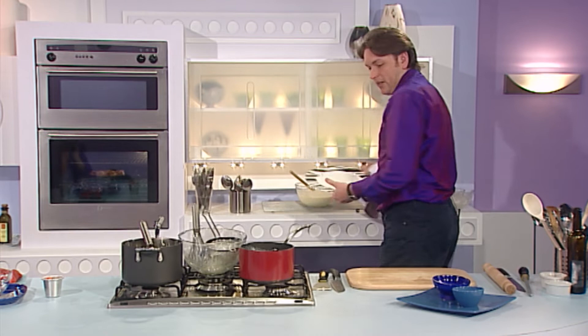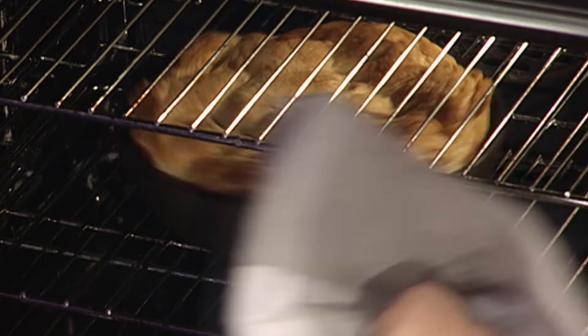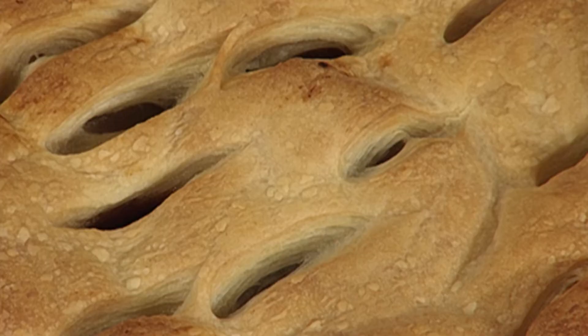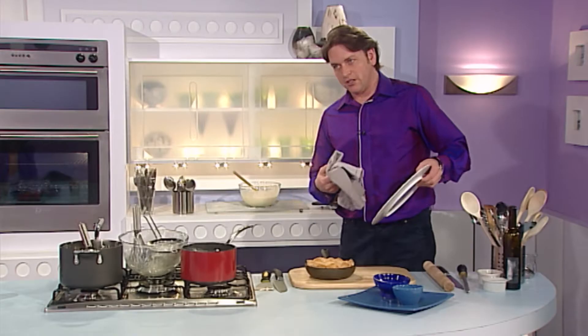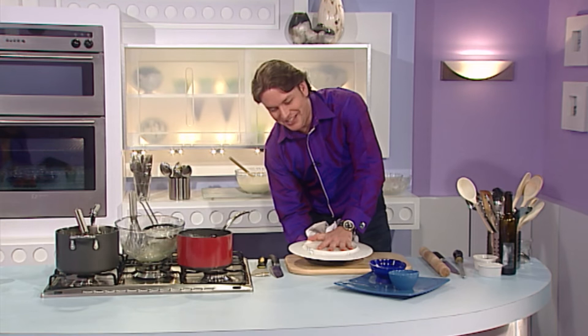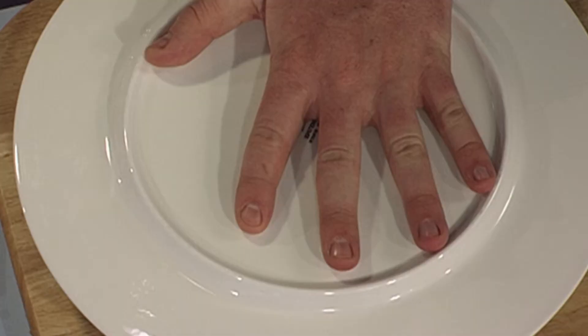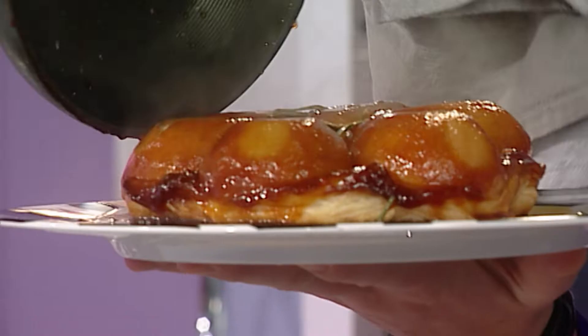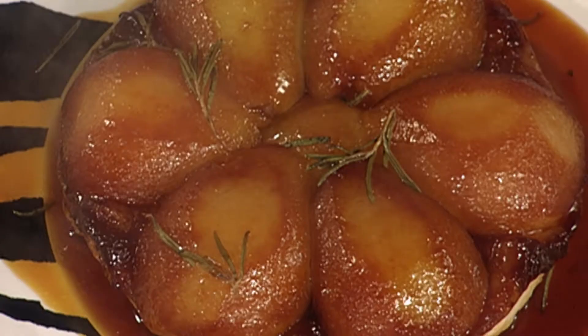Now to remove our little tarte tatin from the oven — it's been in for about 15-20 minutes and is now cooked. Wow, look at how much the pastry has risen! Now quickly, you need to put it on a presentation plate first, because once you tip it over you can't transfer it. Put the plate on top, make sure it's in the middle, then quickly turn it upside down. Lift off the pan. You can always remove any excess caramel. Now you have your perfect tarte tatin — just clean the plate up and it's perfect. That looks fabulous.